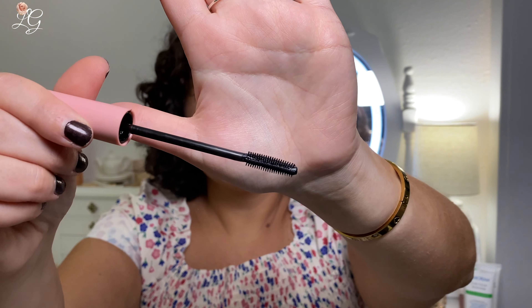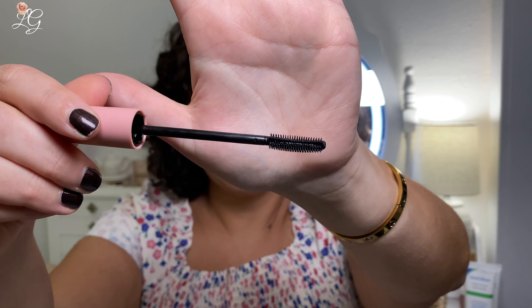Some of the claims on this mascara are that it is the ultimate curling mascara with a long-lasting formula. They say it's going to separate, lift, and curl. It has a curved double-sided silicone brush, and they claim it is smudge and flake resistant. It's also vegan and cruelty free.